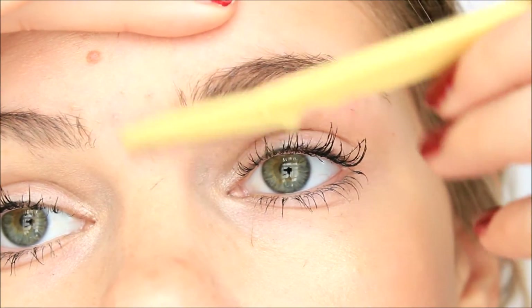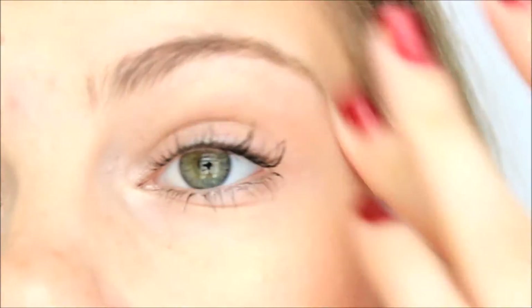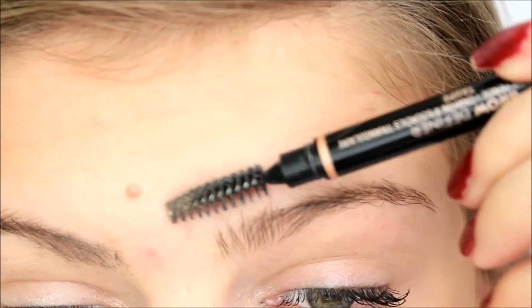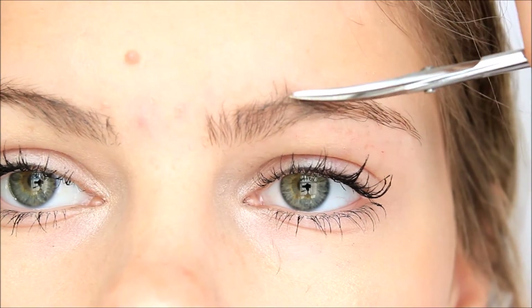Then you can do in between your eyebrows — be sure to be careful over here as well, and also wet the area first. I also put coconut oil on right when I'm finished because I find the razor is a little bit rough on the skin, so that just helps soothe it.